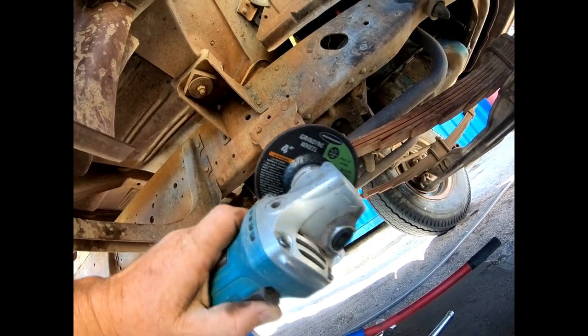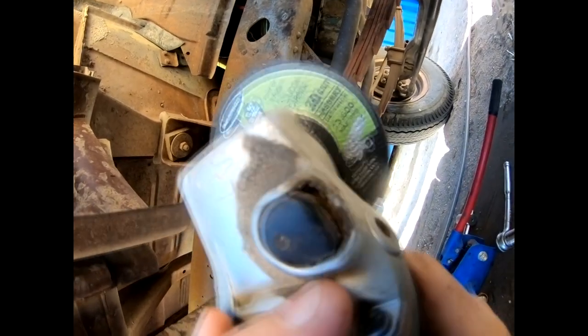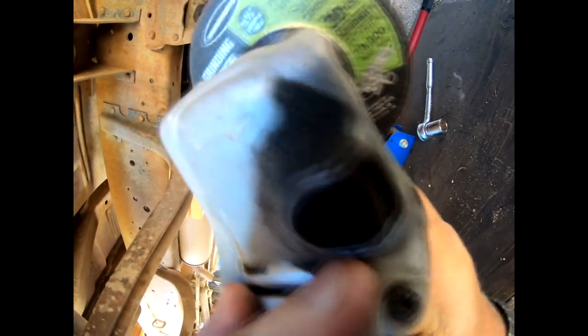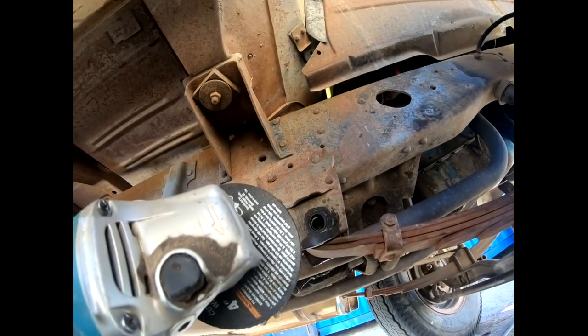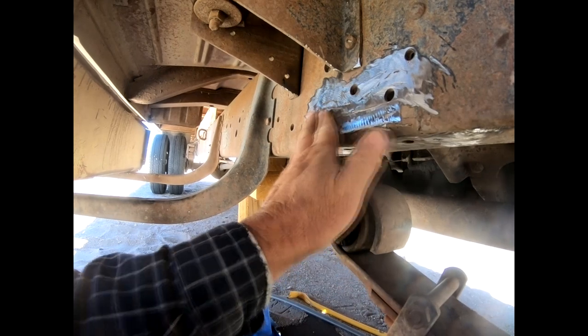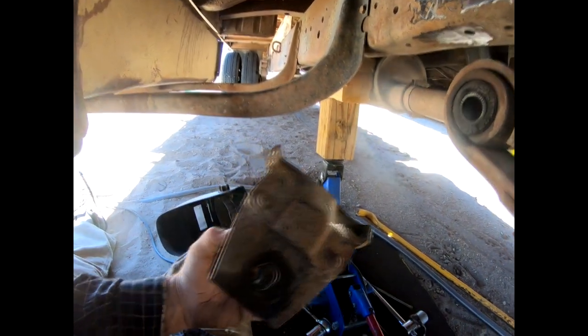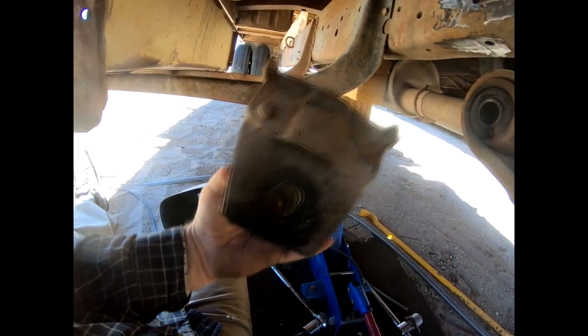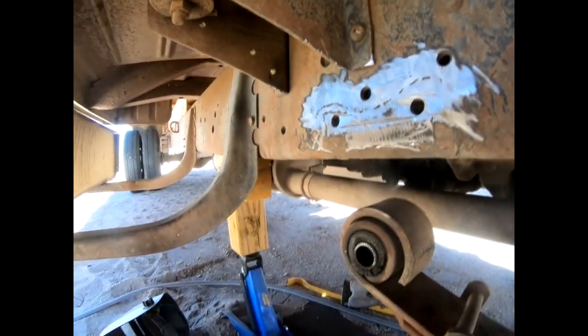Say hello to my little friend — you ever seen a solar-powered angle grinder before? There we go. That's taking too long — let's try a cut-off wheel. Now we got it cut off and ground down smooth as best we can. Here's the bracket. That is quite a bit of wallering there. Glad we're replacing it. We'll get a coat of paint on this thing.